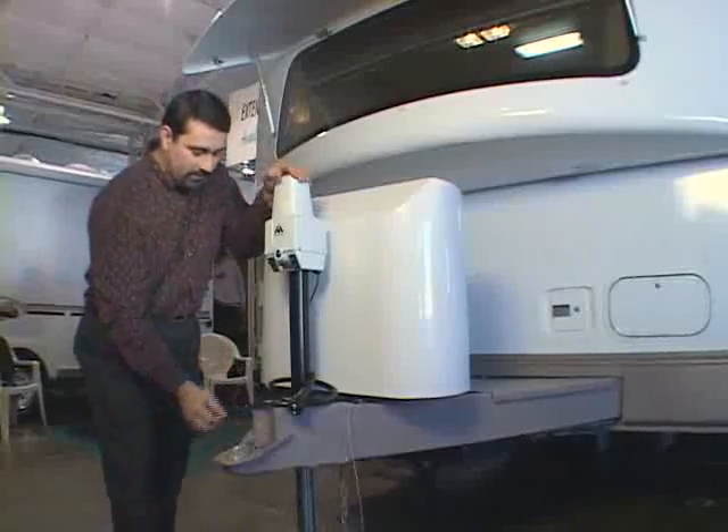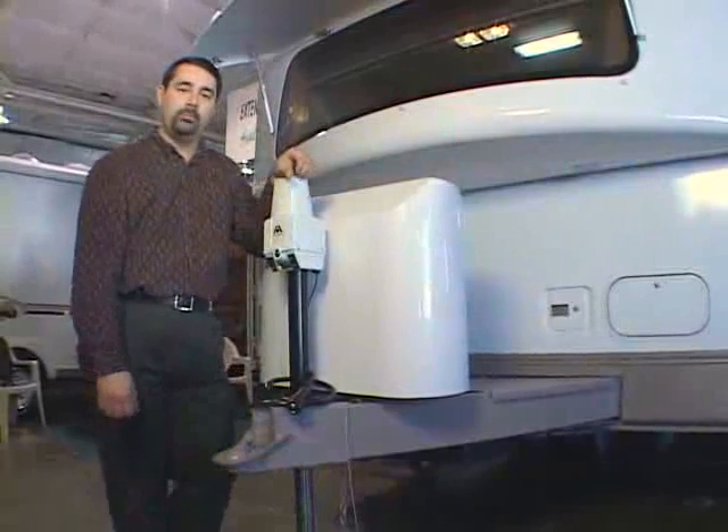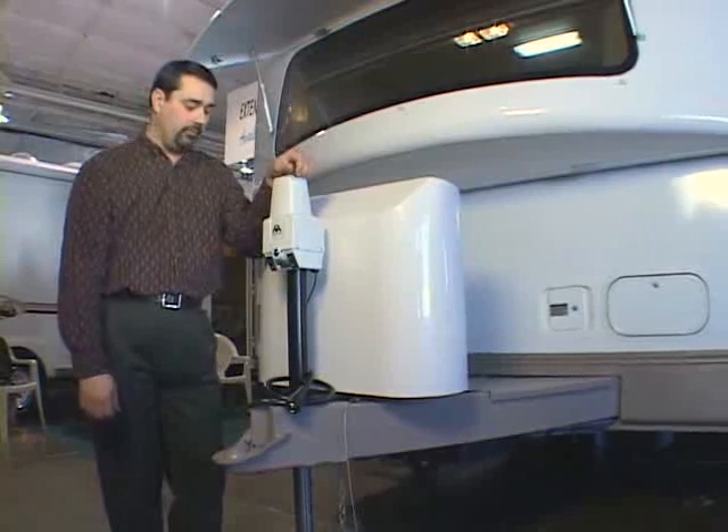Once that's in place, you'll hook up your safety chains. Most states require that they're in place, and they will hook onto the receiver hitch that you have on your tow vehicle.